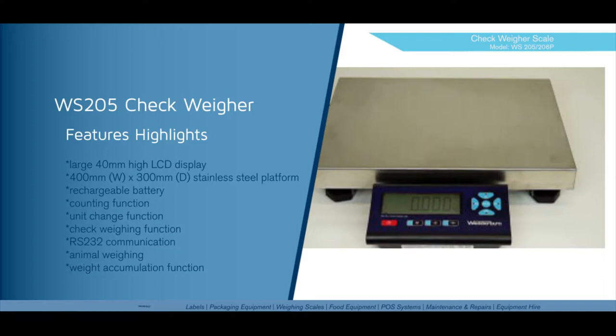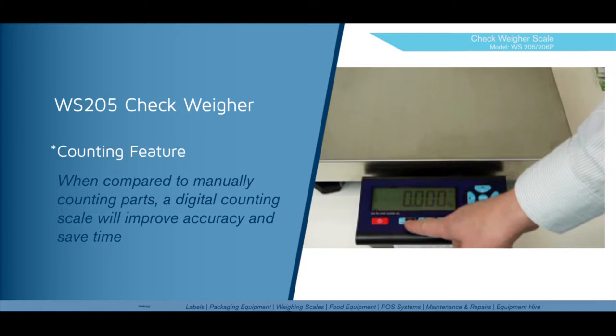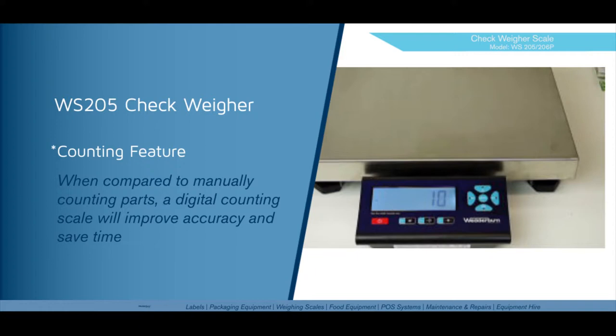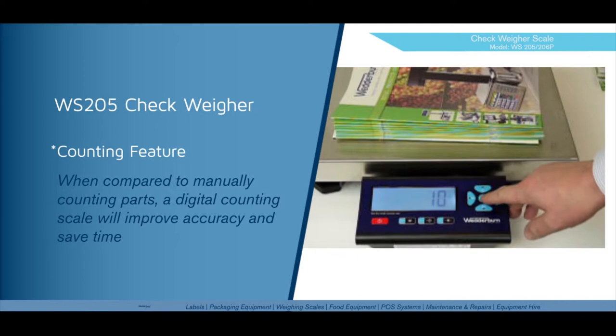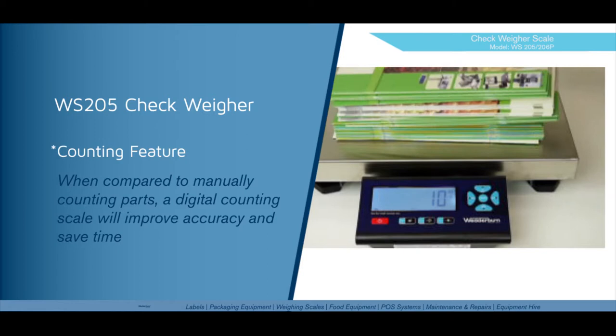One of the features I'll demonstrate today is the counting feature. First, you need to set your function keys. In this case, we've already set up our asterisk key to be our counting function key. By pressing and holding that key, the scale will prompt us to put a sample of 10 units on the platform. Place the 10 units on the platform, press the enter key, and the scale calculates the unit weight for that sample. We can now place the rest of the items to be counted on the scale.